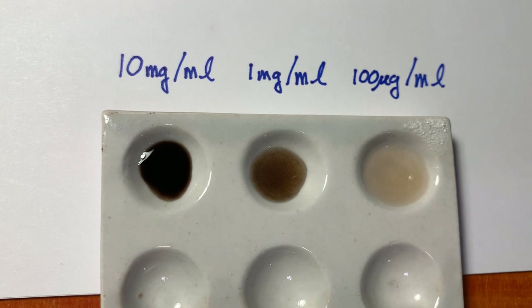Now I've got standard solutions of factors of 10 in concentration, and I can use that to compare to chemically extracted gold ore in this spotting plate.